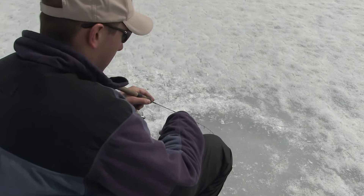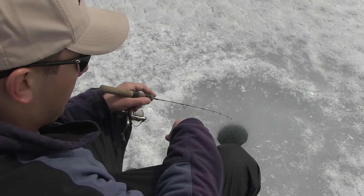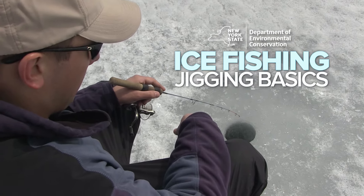In ice fishing there are two common techniques used by anglers: jigging and tip-ups. In this video we're going to talk about jigging.